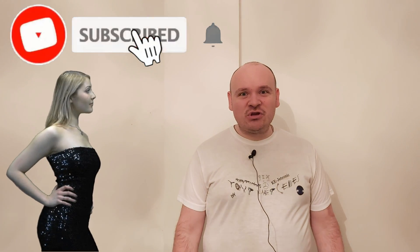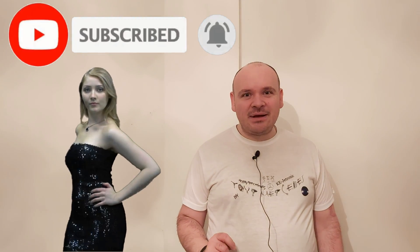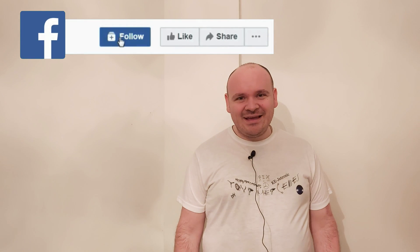If you enjoyed this video, please don't click the skip ad button — it helps me a lot. Until the next video, happy mercedising, bye!